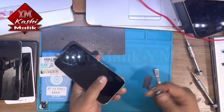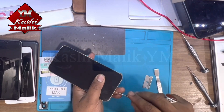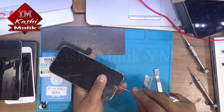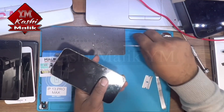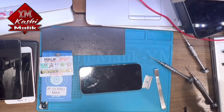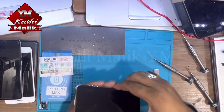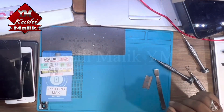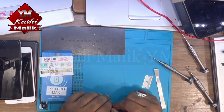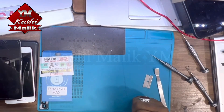First of all, open the bottom screws. I already turned on the heat plate, so put the phone on the heat plate for at least one minute. Yeah, so it's ready now.